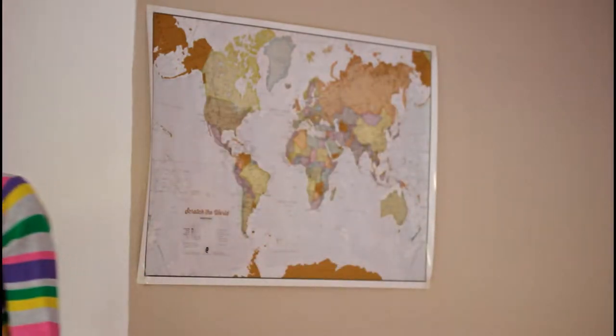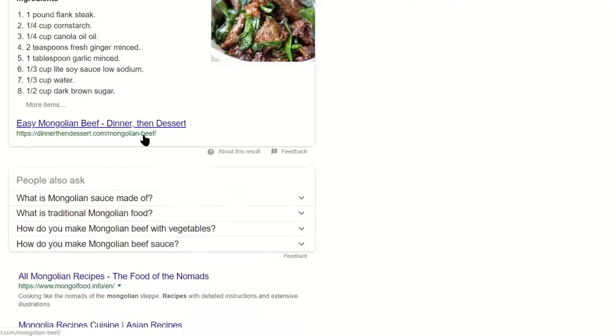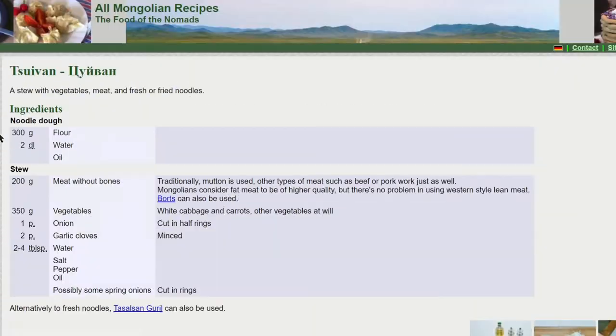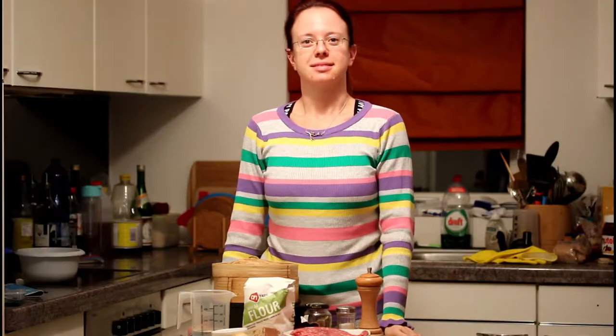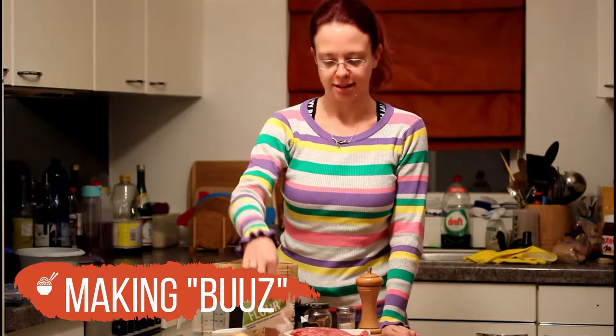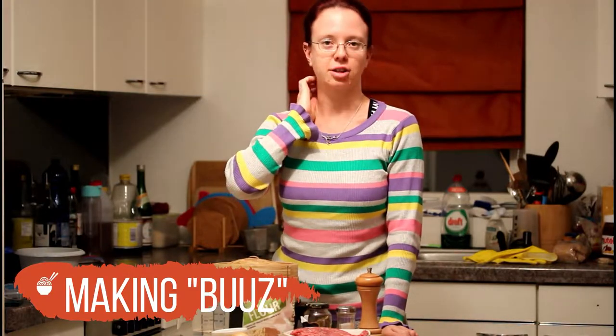So now let's consult the interwebs and find a recipe from Mongolia and go shopping. I've just come home from shopping — I basically just bought flour and garlic cloves because I had the rest at home — and we're ready to start now.